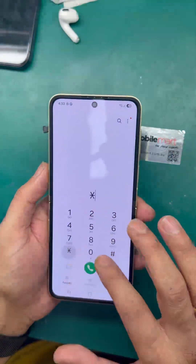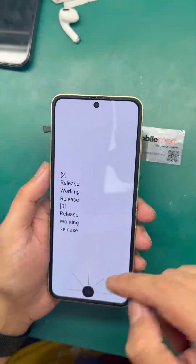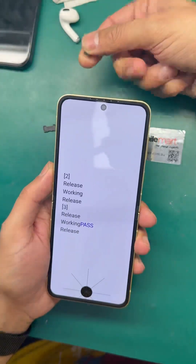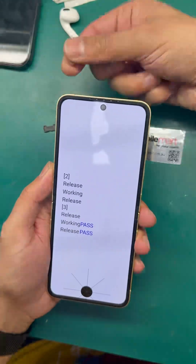Go to the dial, enter *#0*#, then go to the display IC — there are three options: working, release, then remove the magnet.